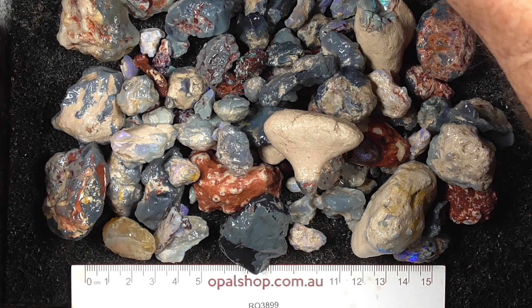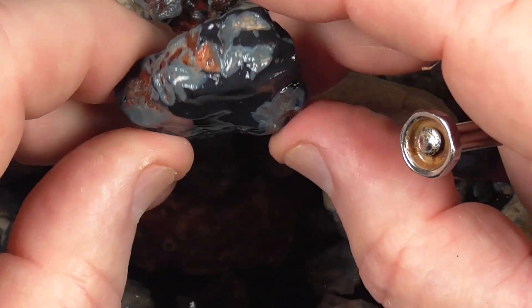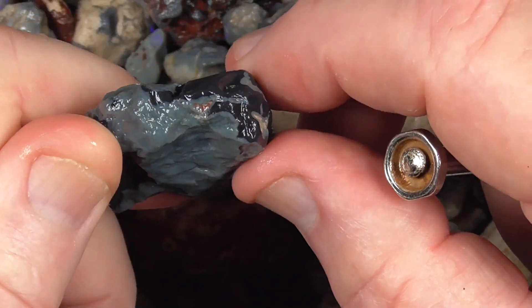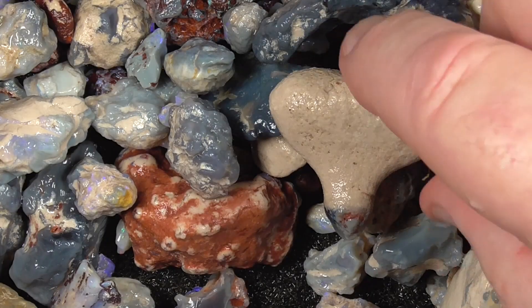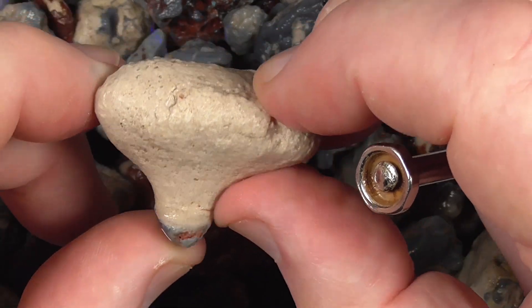Going a bit closer so you can see better. I've gone in a bit closer. Black potch — you could use that for making doublets. Nice and black, that piece. Here's that little knobby, still encased in the sand.